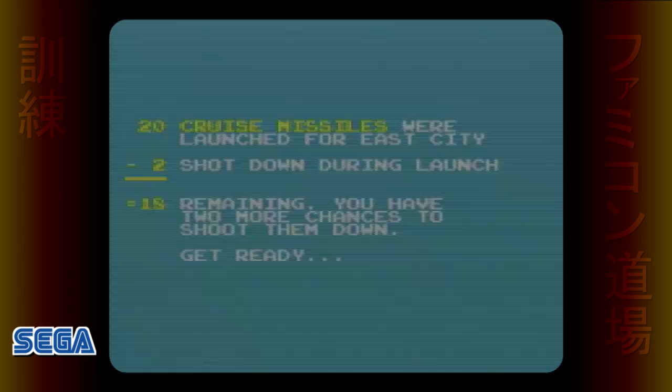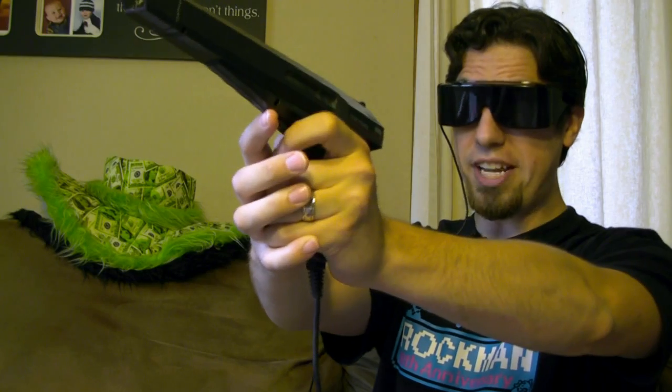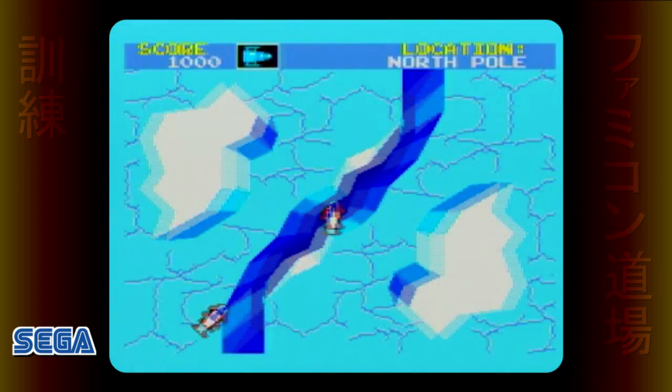Like any arcade shooter, the gameplay consists entirely of objects flying at the screen — in this case, missiles that you need to shoot down. The 3D effect in this game is pretty convincing, by far the best seen between the Famicom 3D system and the SegaScope 3D. But if you let the realistic effect freak you out and too many missiles get through...